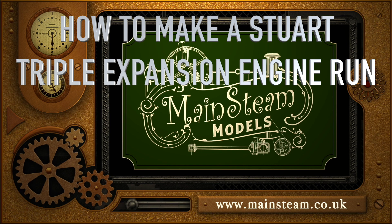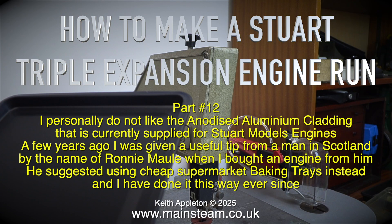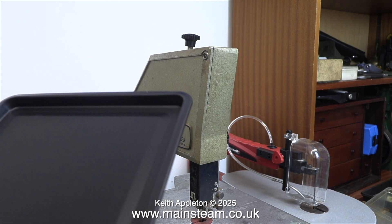How to make a Stuart triple expansion engine run, part 12. I personally do not like the anodized aluminium cladding that is currently supplied for Stuart Models engines. A few years ago I was given a useful tip from a man in Scotland by the name of Ronnie Mall, when I bought an engine from him. He suggested using cheap supermarket baking trays instead, and I've done it this way ever since.